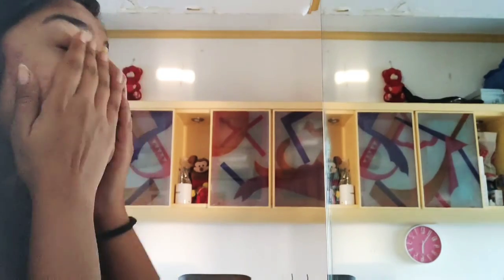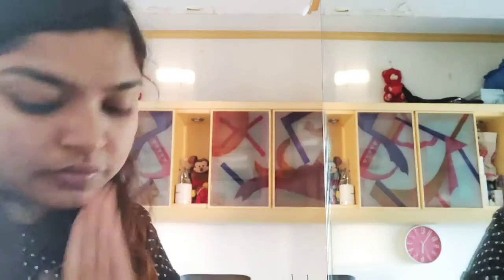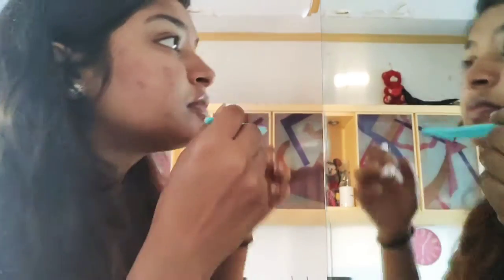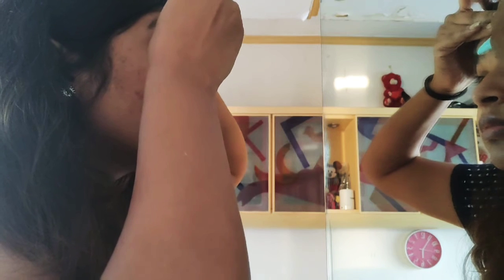The first thing is to apply a talcum powder — any brand would do. You just have to remove all the oil which is on your skin, and then you start.